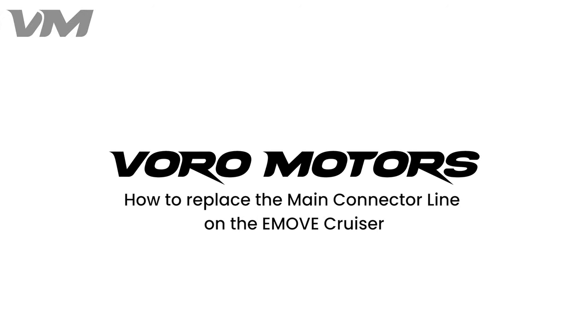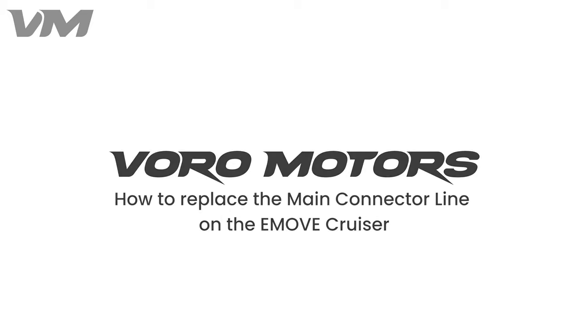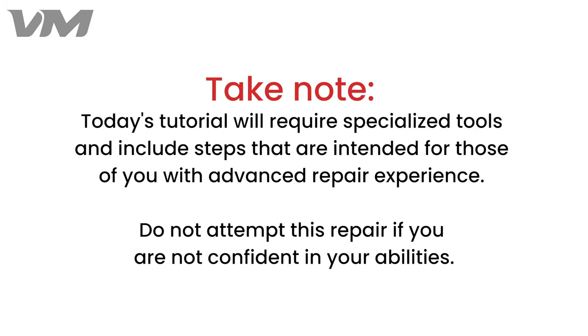Welcome to Voro Motors. Today we will be teaching you how to replace the main connector cord on the e-move cruiser. Take note: today's tutorial will require specialized tools and include steps that are intended for those of you with advanced repair experience. Do not attempt this repair if you are not confident in your abilities.